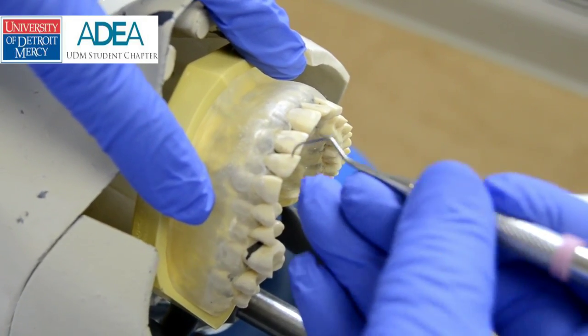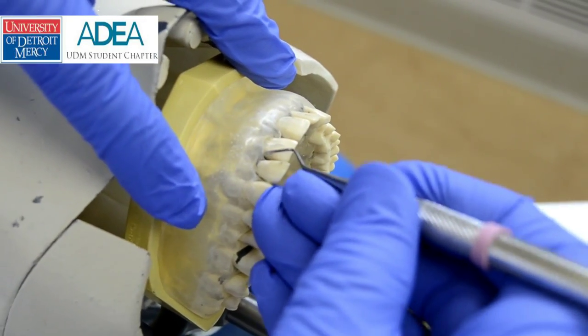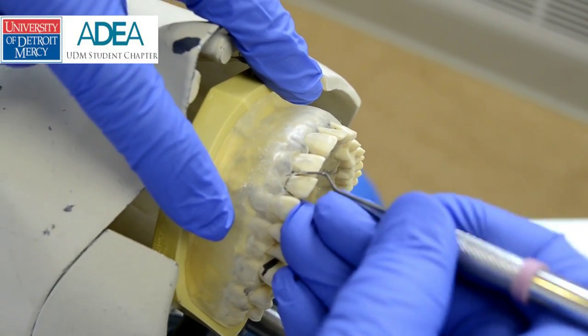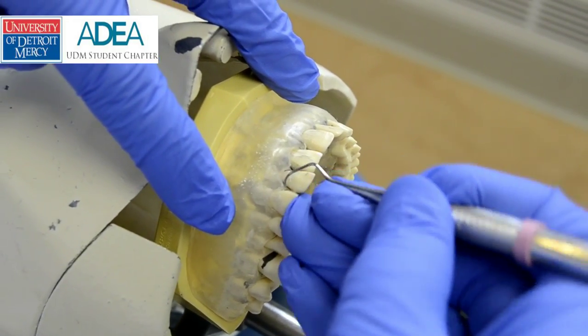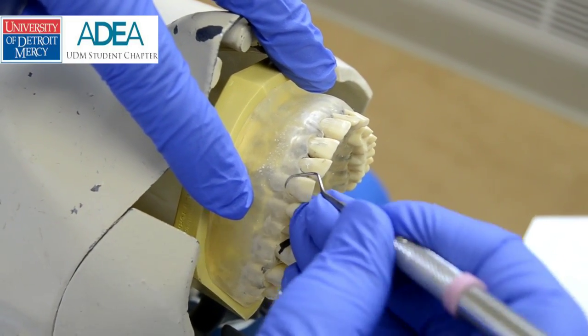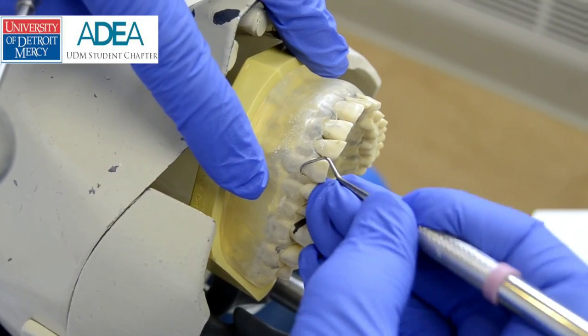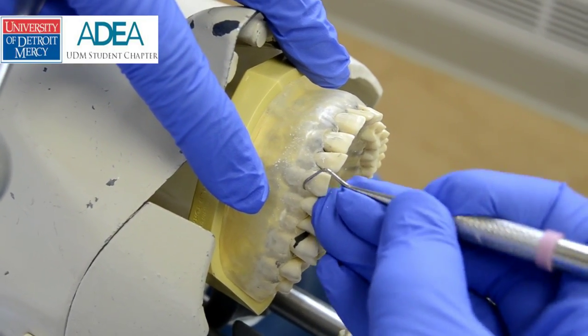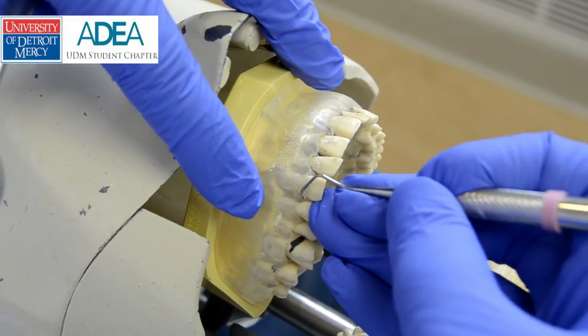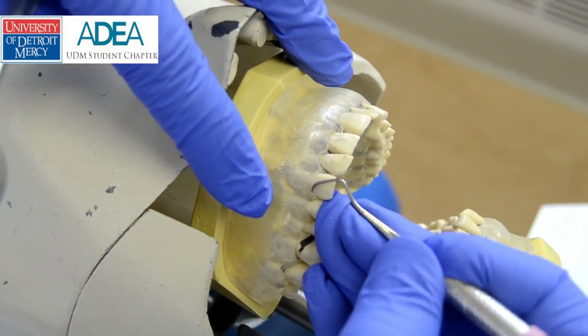I flip the instrument, start at the midline again, firm fulcrum, one tooth away from where I'm instrumenting. Short, controlled strokes with vertical strokes to remove the calculus. I can pivot — notice what I did — I can pivot on my fulcrum to adjust the angle of my blade.